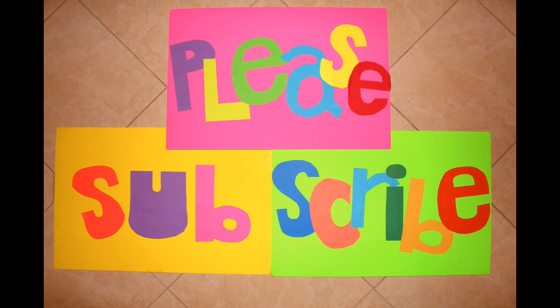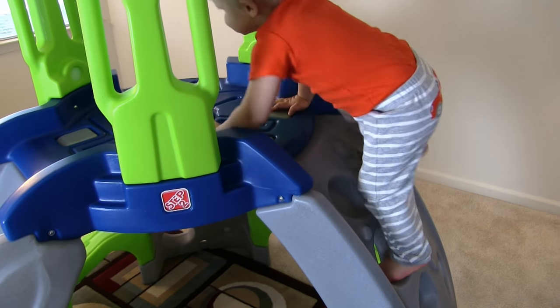If you've been watching our channel very long, you might recognize this sign. We had been considering changing and updating our video intro.